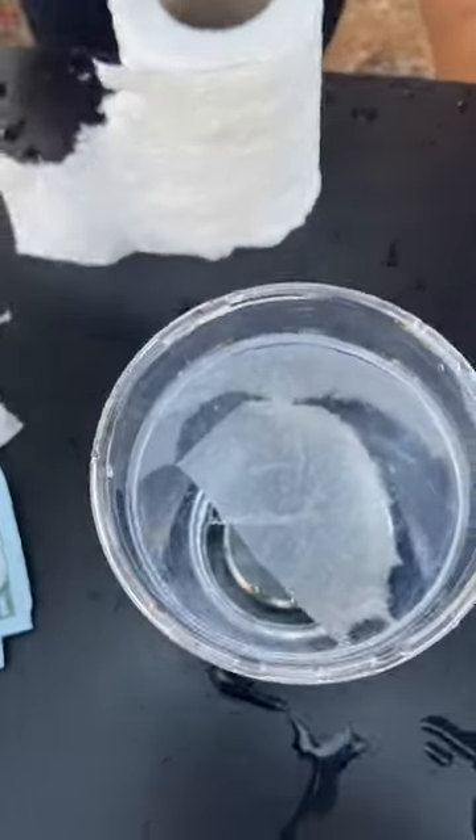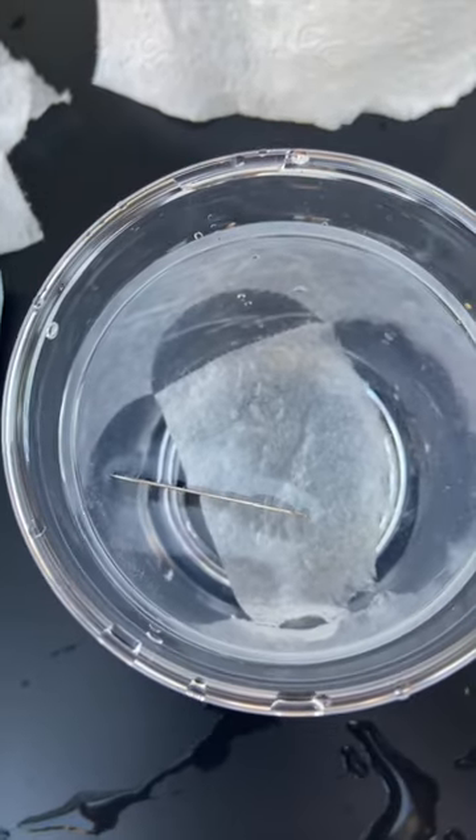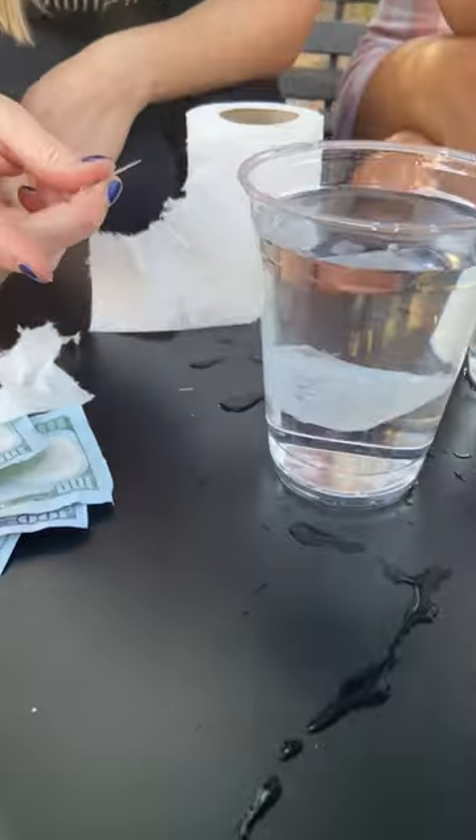How? So the needle is right there on top of the water. Look, the toilet paper's getting further and further away. The toilet paper's all the way down here. Look at how far down the toilet paper is. How does this work? But yet the needle is on top.